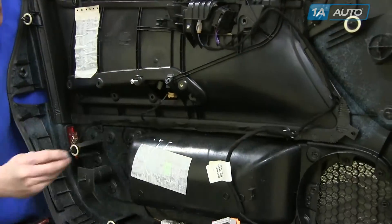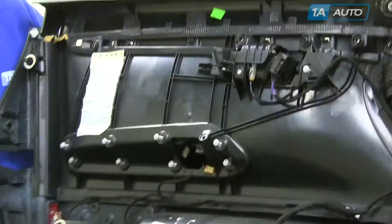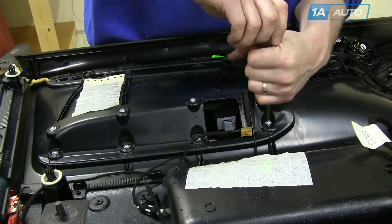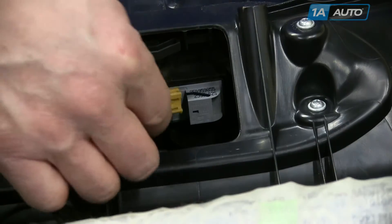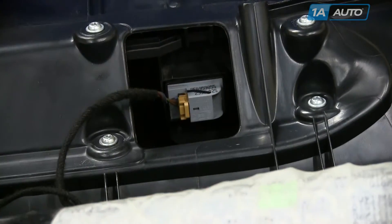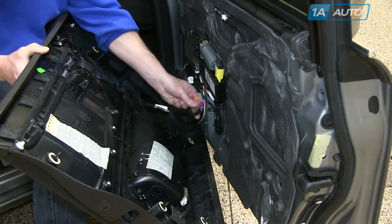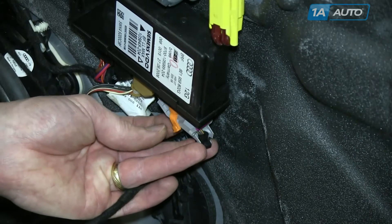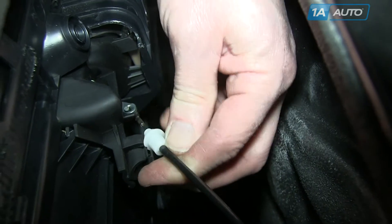We'll fast forward here as we put those nine screws back in and tighten them up. Reconnect the harness, reinstall the speaker wire harness and the power window harness. And reattach the door handle cable.